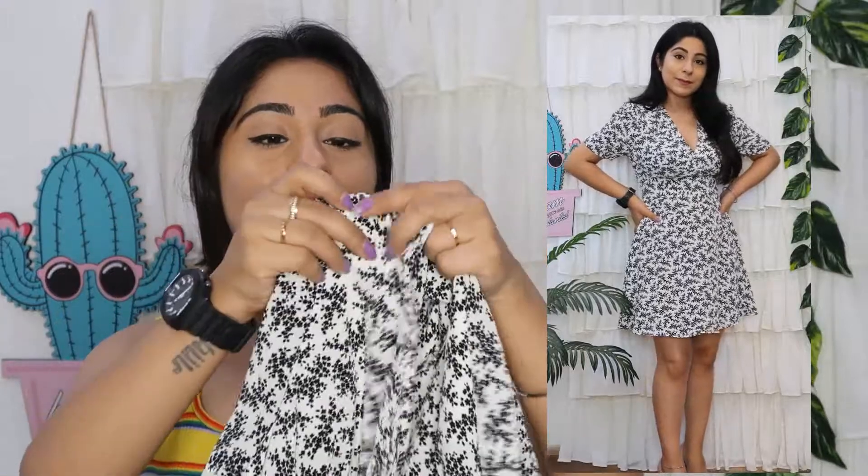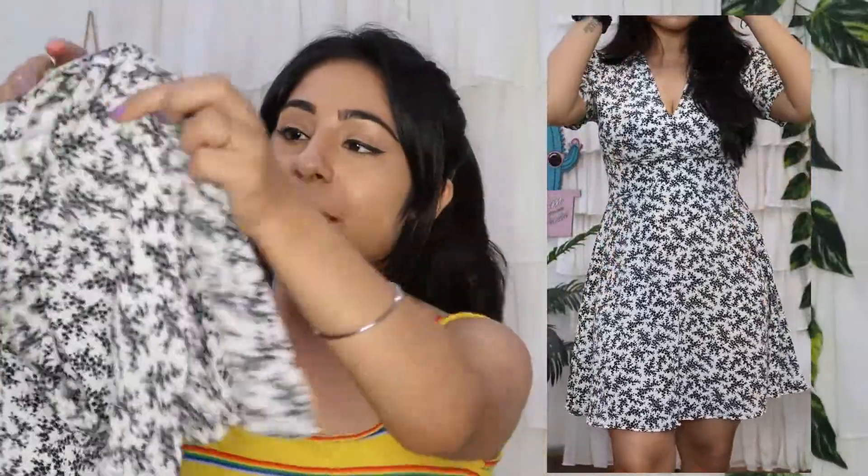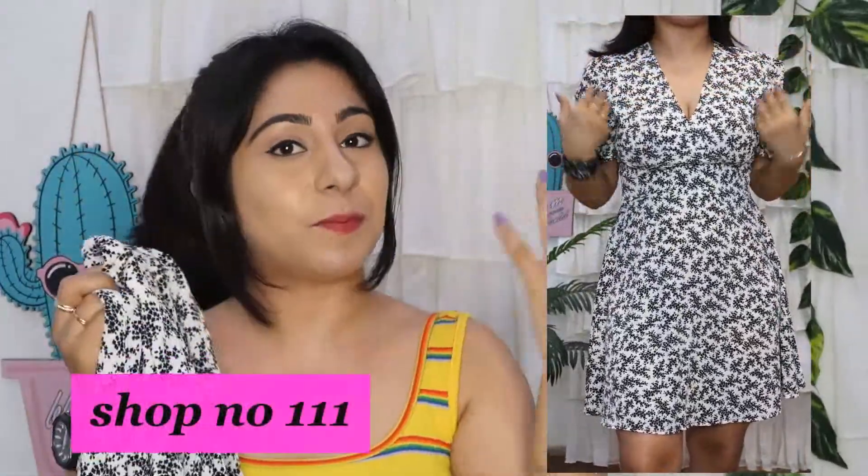Next I purchased this knee-length dress. When I touched the fabric it felt very good. When I wear it, the fitting is very pretty. It has puff sleeves and a very good body structure — it is very indie. On the front you get a V-neck, which enhances the height a little. Fabric-wise it is very soft and comfortable, flowy with a little bit of material. On the back you have a zip, so it is very comfortable to wear.